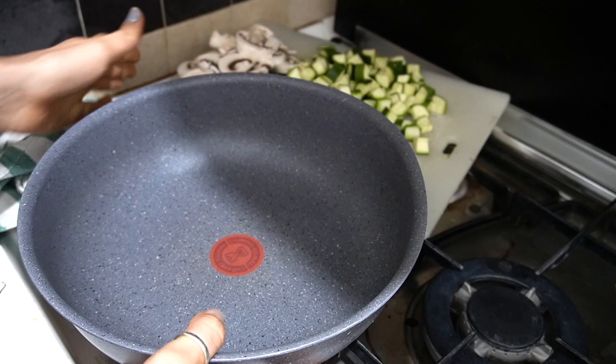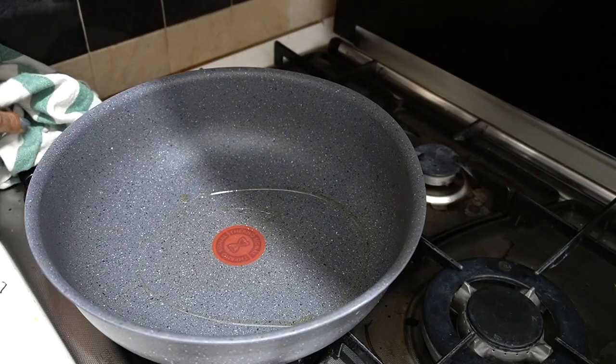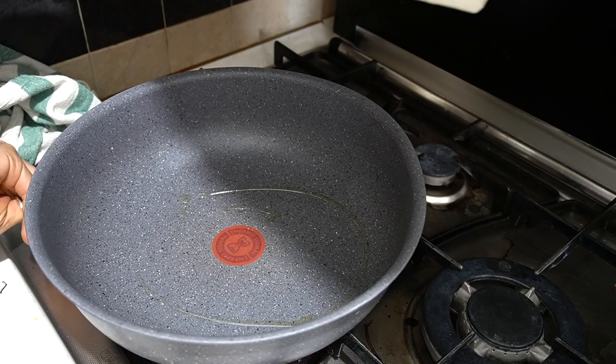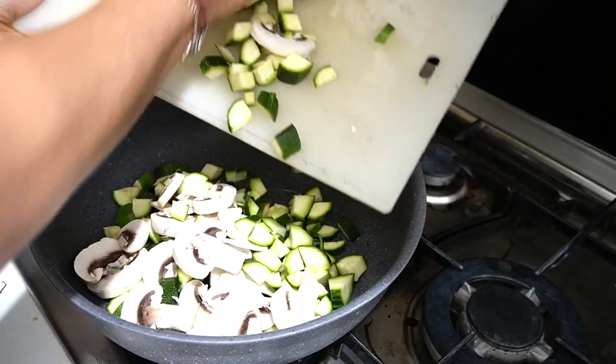Prendo la wok, ci metto un giro d'olio, accendo il fuoco, butto le verdure. L'asciugino — adesso la torta.